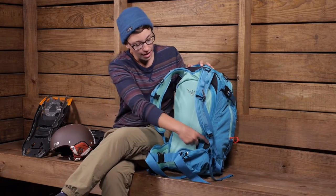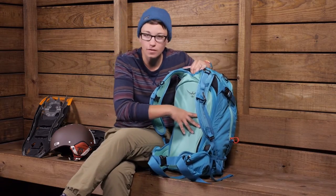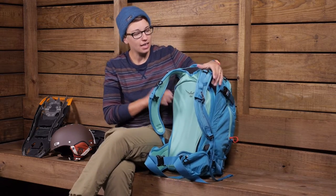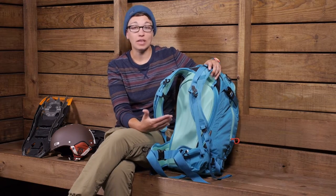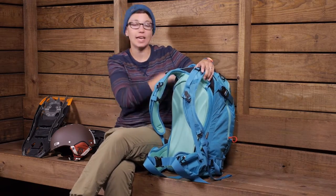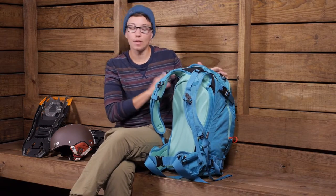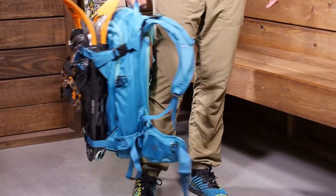You have a lightweight wire aluminum frame that goes around the outside, giving a lot of rigidity. Even though this is a pretty small pack, it has a supportive back panel and suspension system, because you have carry options to put skis, a snowboard, or something like that on the pack — so it has to carry a lot of weight, and this pack does it really well.